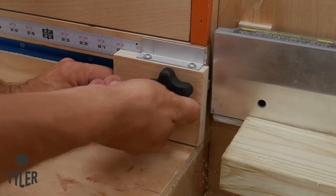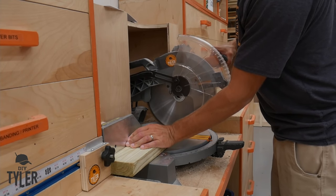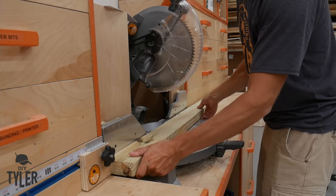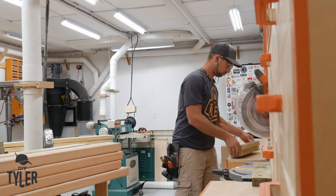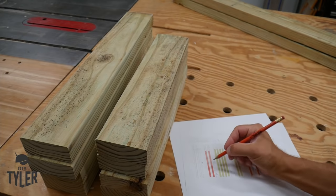The whole build started off in the shop where we broke down a bunch of pressure-treated 2x4s which make up the frame that holds all of the countertop and the doors of the kitchen together. This is pressure-treated so that if anything does happen to get wet underneath, it won't prematurely rot.